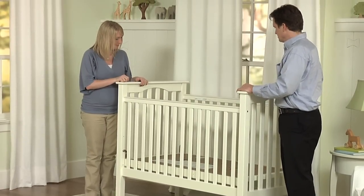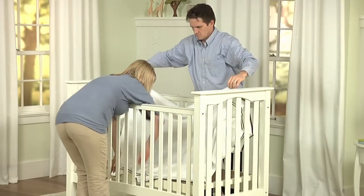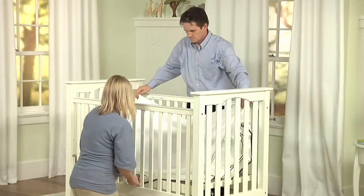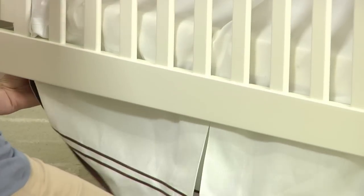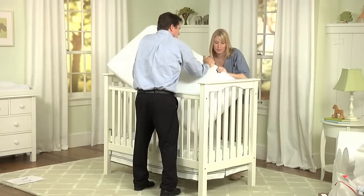Place the instructions back into the envelope mounted on the mattress base for safe keeping. Now you can dress your crib with a skirt, mattress, bumper, and blanket. Place your crib skirt over the base, making sure the skirt nicely hangs below all four sides of the crib.